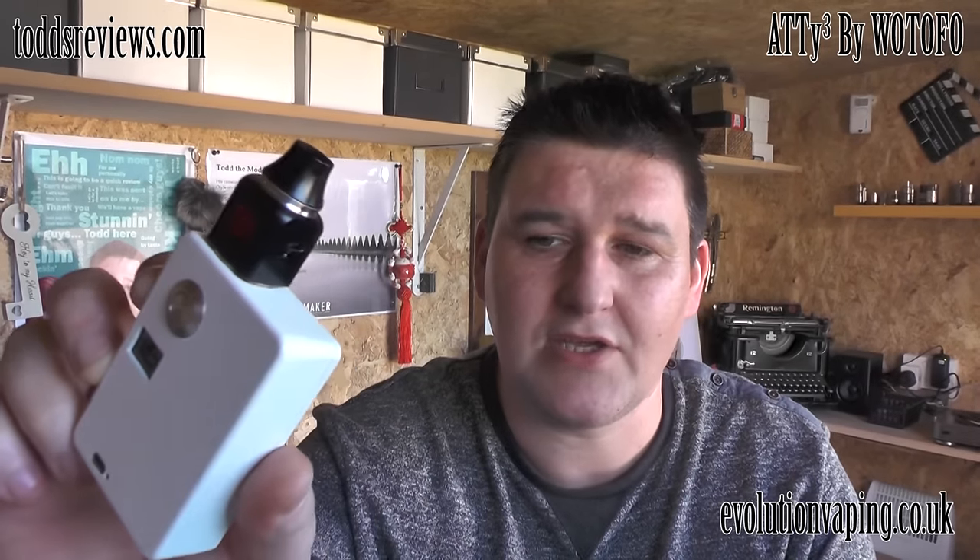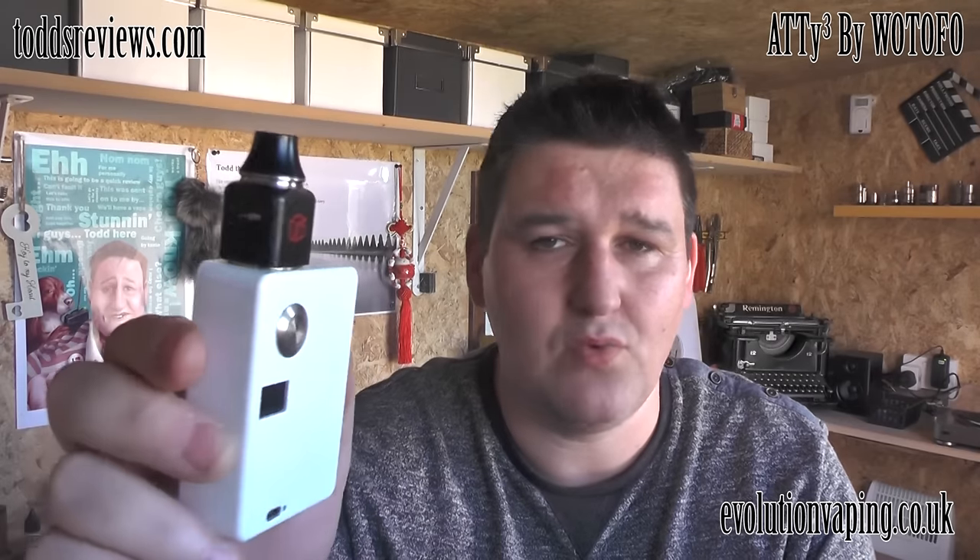Hi guys, Todd here. Tonight we're going to have a look at this thing - the Cube, or the Atti Cube, by Wutufu. This was sent on to me directly by the guys themselves. Thank you Petal. They sent me a stainless steel one and a black one, but the black one looks absolutely stunning on my Stormtrooper - yes, this is my Stormtrooper.